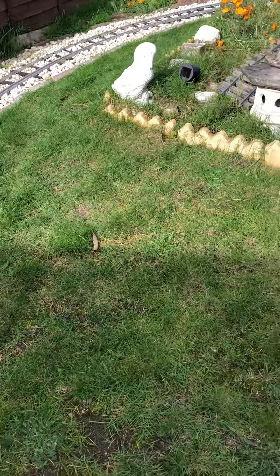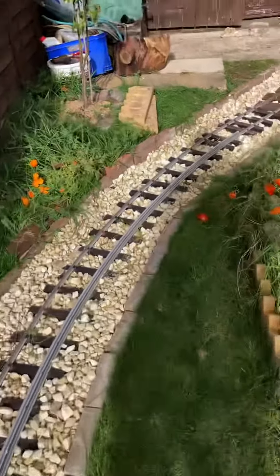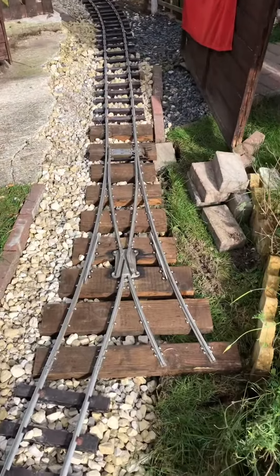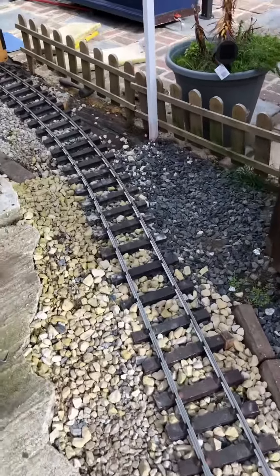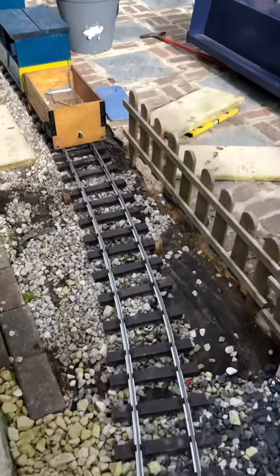This is a siding so I can store the coaches. All in all, pretty happy with that. Eventually I'll put the lever on to operate the points, but it's set to go around the main line bit at the moment, so that's good.